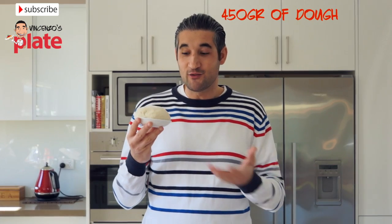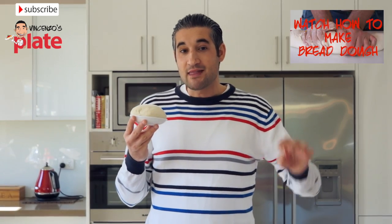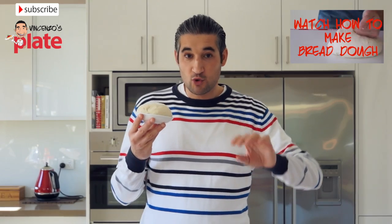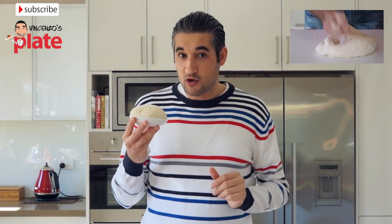The most important ingredient of course is the dough. To learn how to make the dough you need to go to VincenzosPlate.com and search for the recipe, which could be under Vincenzo's Basics or video recipes — look for the pizza and bread dough recipe.